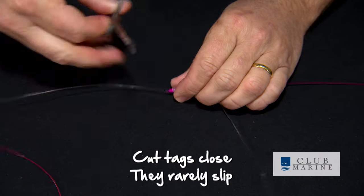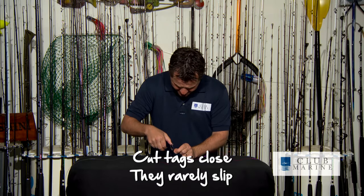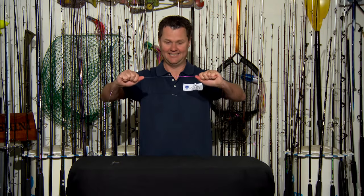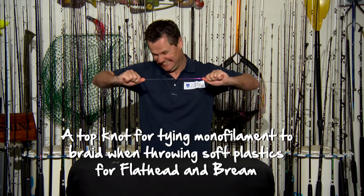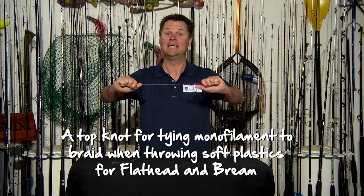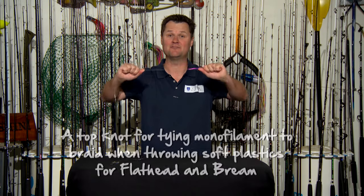Cut the tags — you can cut them pretty close, they really slip. Both tags done. And that is a beautiful thing. And seriously, look how strong it is, almost like having one piece of mono in the first place. Make sure you learn how to tie this one — it's very, very versatile.